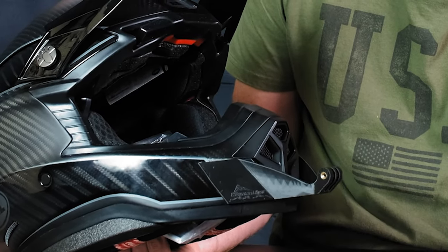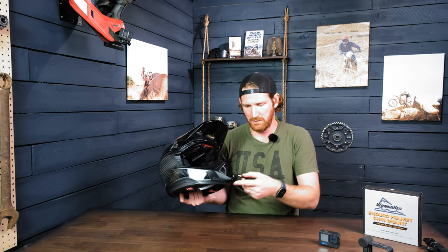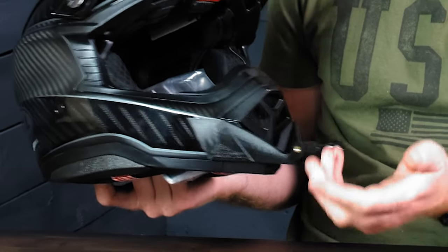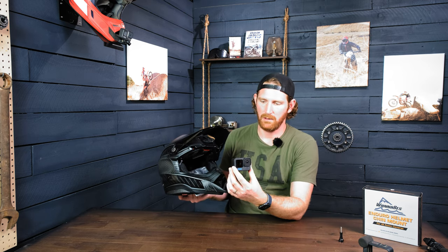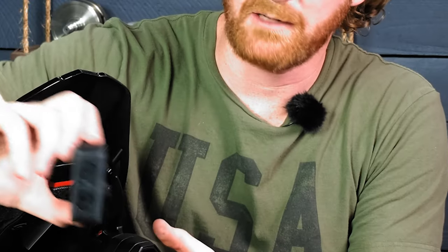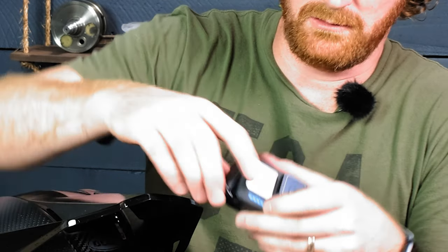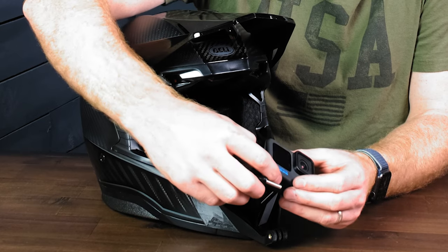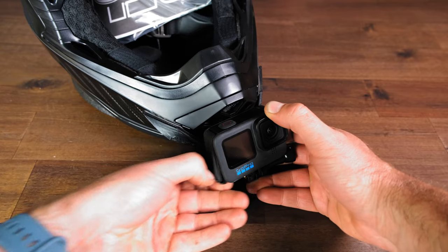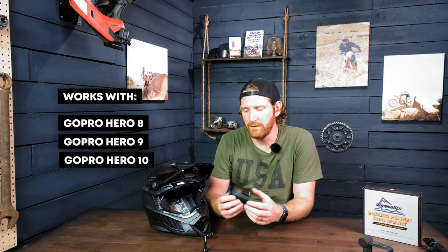We thickened up the outer mounting tabs here so that in case you crash or something like that, they won't break — they're really sturdy now. Another cool thing we incorporated into these mounts is a reverse screw direction, so the screw goes in from left to right. That allows you to have the battery door on the opposite side, making it easier to push down on the battery door to get it open. This works with the Hero 8, 9, and now the 10, because the 10 is the same form factor.